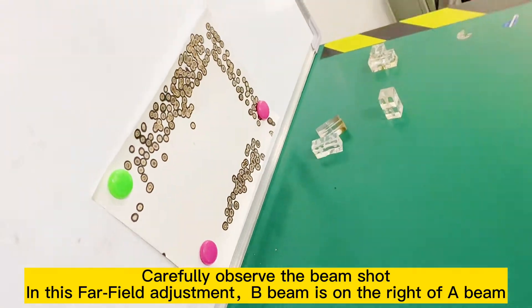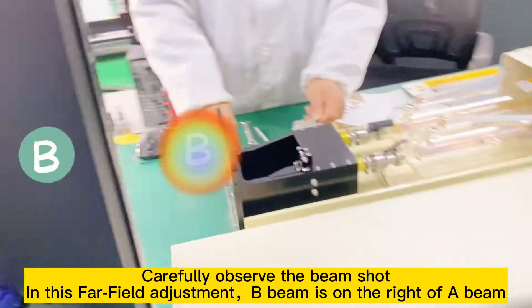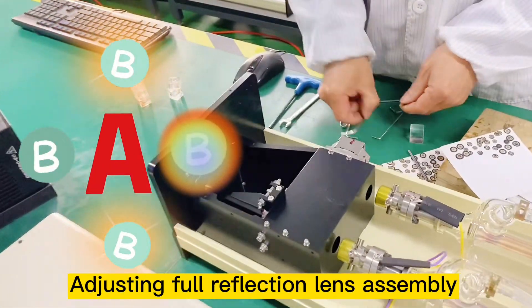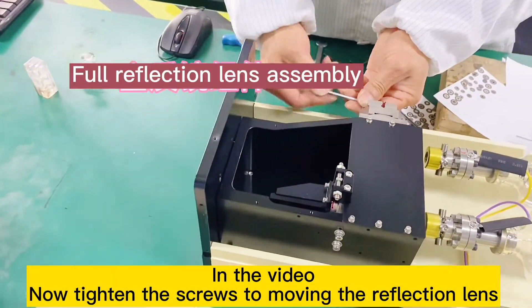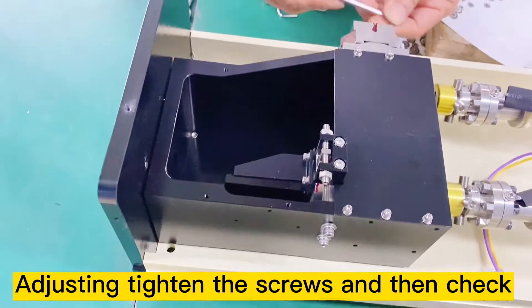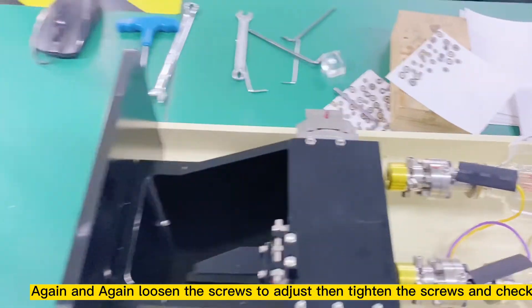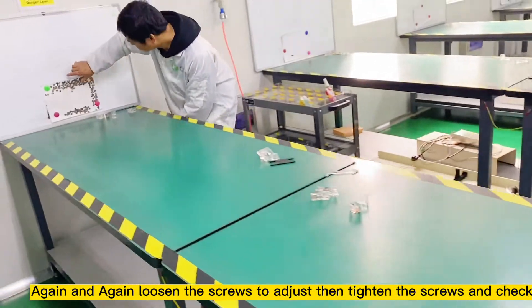Carefully observe the beam shot. In this far field adjustment, B beam is on the right of A beam. Adjusting the reflection length assembly — now tighten the screws to move the reflection length. Adjusting: tighten the screws and then check. Again and again, loosen the screws to adjust, then tighten the screws and check.